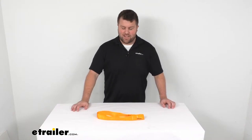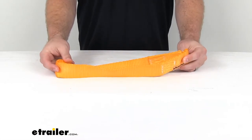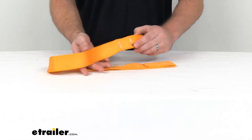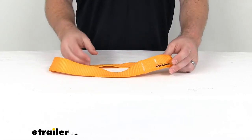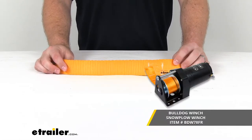Hi there, I'm Michael with eTrailer.com. Today we're going to take a quick look at the replacement strap for your Bulldog Winch Snowplow Winch. This is going to be an exact replacement for the strap that originally came with your Bulldog Winch Snowplow Winch.